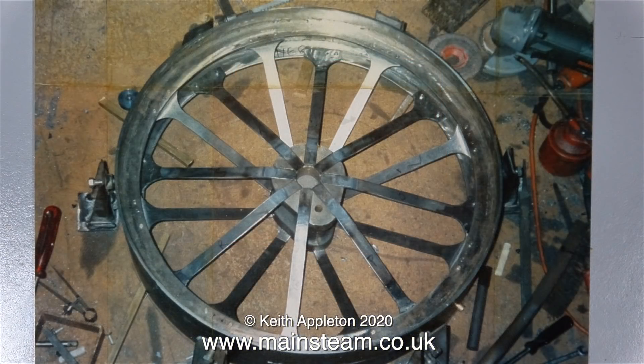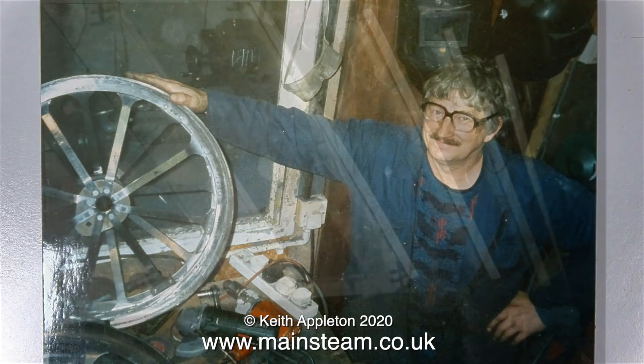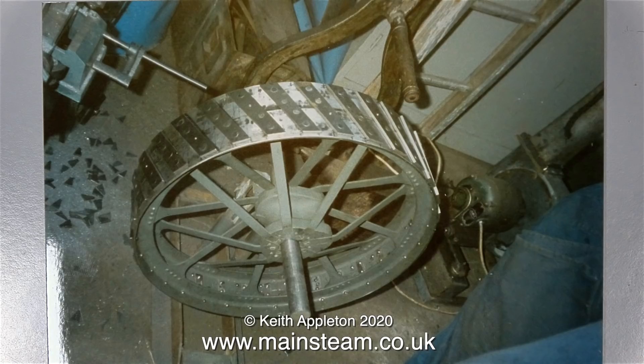Here's one of the rear wheels under construction — not the easiest thing in the world to do. I assume this gentleman to be the builder, and I believe his name to be Mike Robinson. These are the strakes on the wheels. Can you imagine how long this took to rivet everyone in position? Here's the wheel nearing completion. All of these metal strakes on each of the rear wheels are now hidden, because the wheels have rubber tyres fitted.